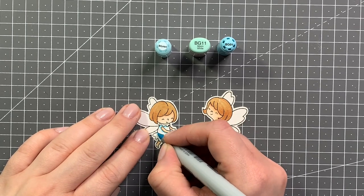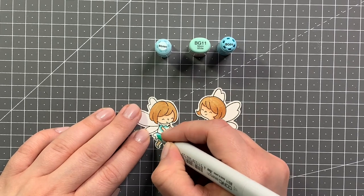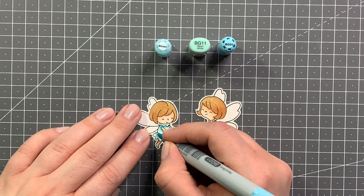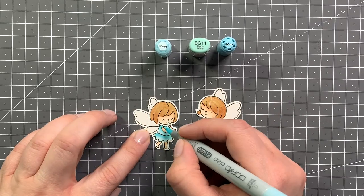For the dress on the fairy that ended up on my card, I'm using some BG shades — BG01, then BG11 and BG000. Just blending those back and forth, and for the fairy wings I will also be using the BG000.